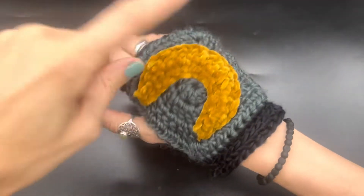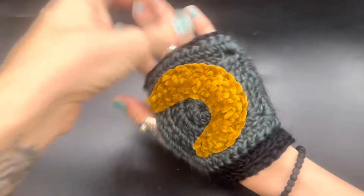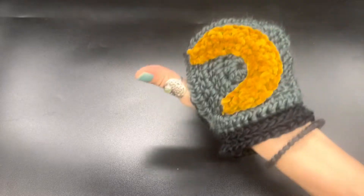Today I'm going to be showing you how to make these super cute half moon fingerless gloves. Make sure you subscribe to my channel, leave me a comment down below, and let's jump into the materials.